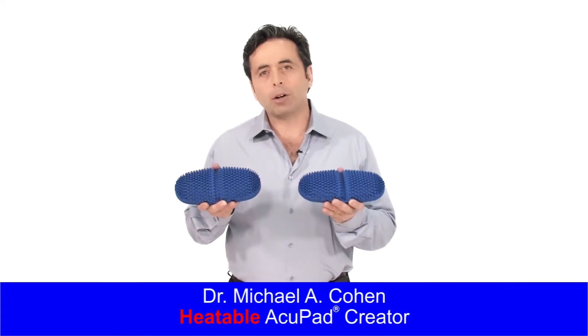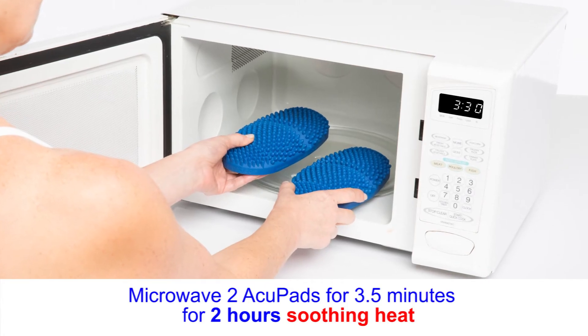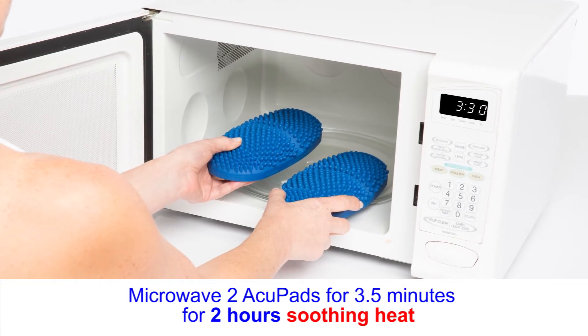Put your acupad in the microwave for two minutes. It'll give you over two hours of heat.